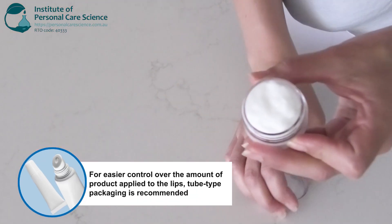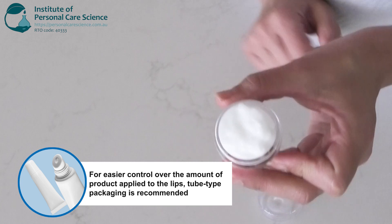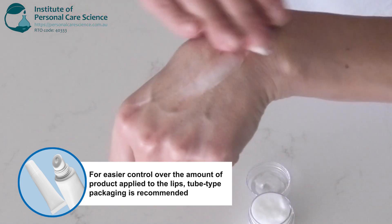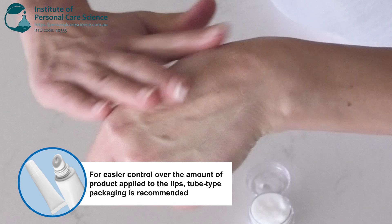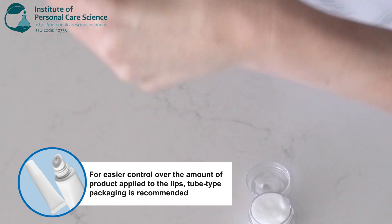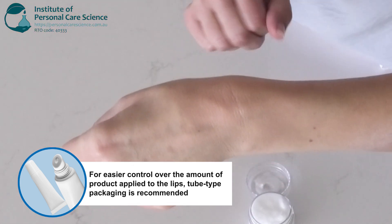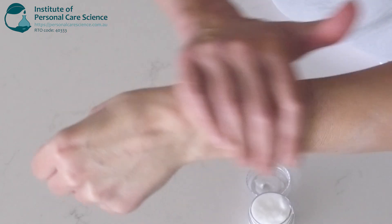Today we are making this soothing leave-on lip mask, which is a lovely creme gel texture. It's quite thick but also feels really light. You pop this on after a day in the sun or a day in the wind, just to really soothe and repair dry chapped lips.